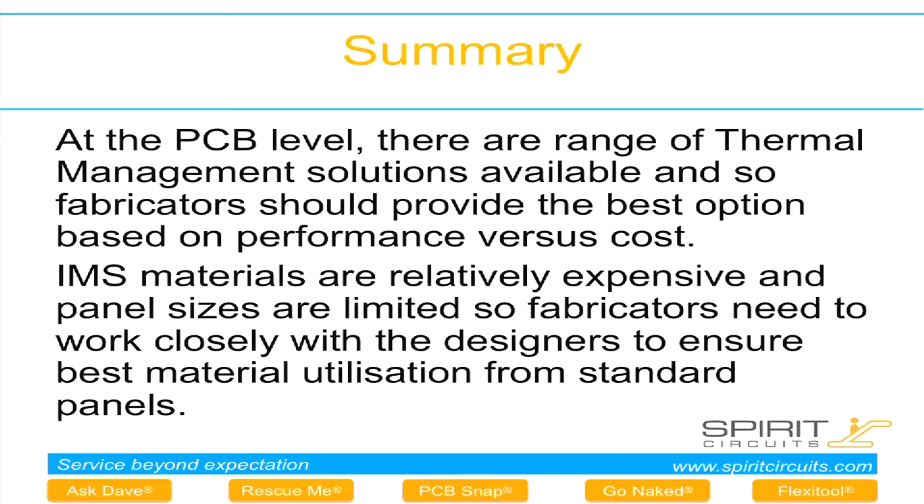I've given a brief explanation of some of the technologies we offer for LED thermal management. It's important to consult PCB manufacturers because they're willing to help design these features in so you always pick the most cost-effective option. Since these materials tend to be more expensive, especially metal-clad PCBs, and are limited by panel size, fabricators can help ensure best utilisation of materials. We're running a workshop today to show and demonstrate some of these technologies, as well as give cost-down information for PCBs. Thank you.